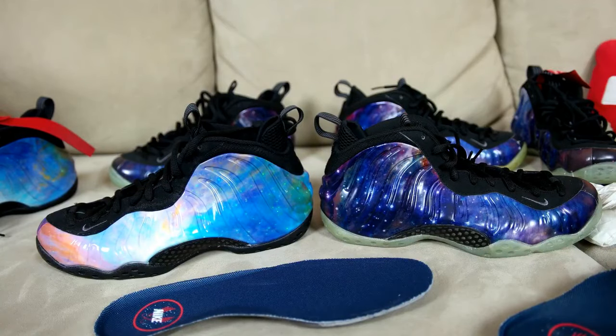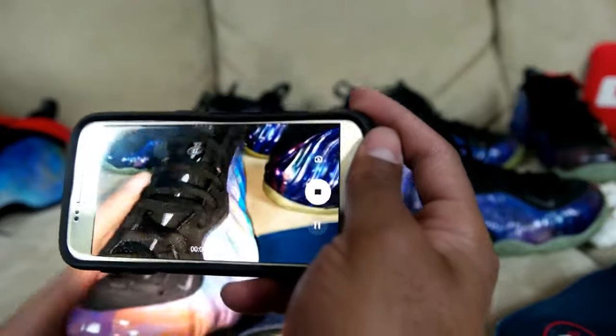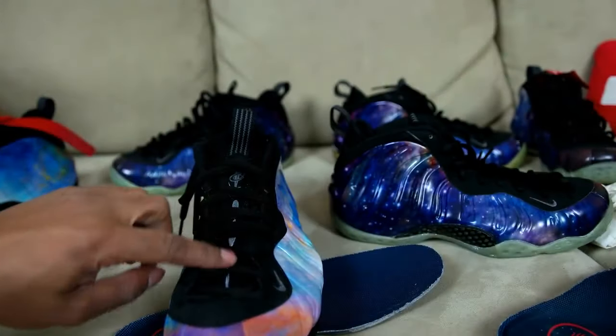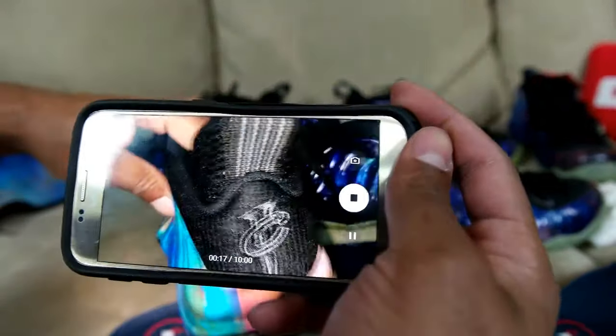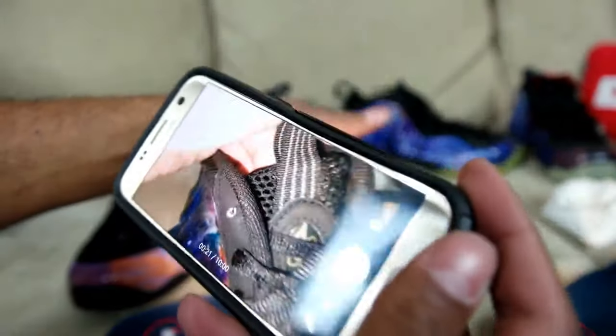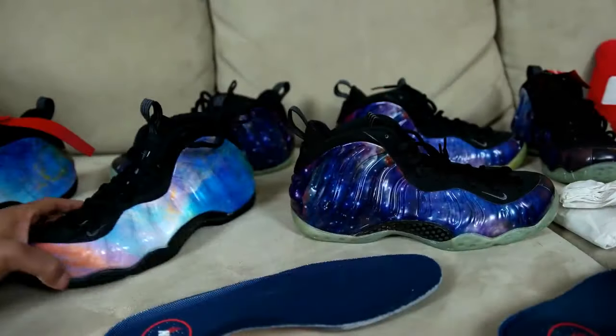I'm going to see if I can do the 3M check. It doesn't look like anything is 3M — I was just curious, making sure that this area or the pull tab wasn't 3M. Just to inform you guys, the old ones aren't either, but I was just checking because for a second I thought I saw some hits of 3M on there — but it's not.